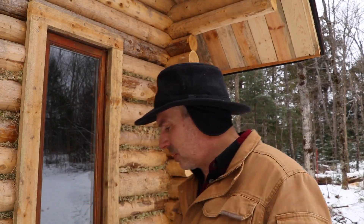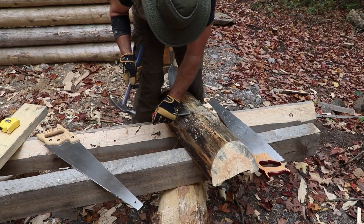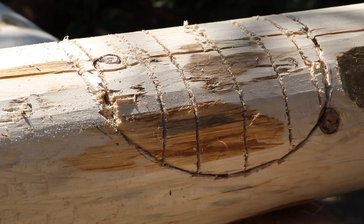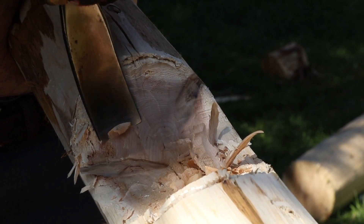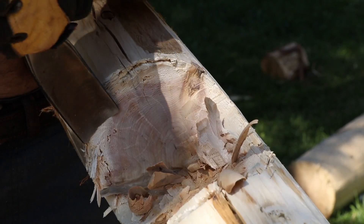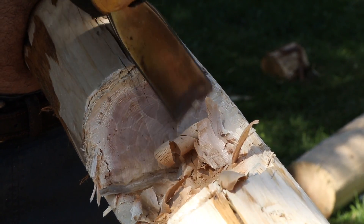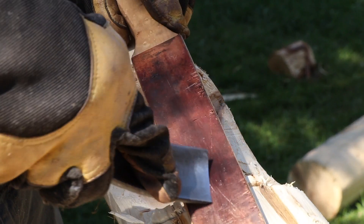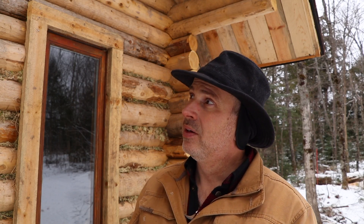That flat chisel that you saw me using all the time was also very valuable for getting the notches close to the final shape. And then my wide wood gouge — notching gouge, log notching gouge — that thing was amazing. It just cut through like butter when it was sharp, and I had to continually just strop it; didn't really have to sharpen it throughout the project. It did 96, 100 notches, something like that, and then some interior work — so it was an awesome tool.